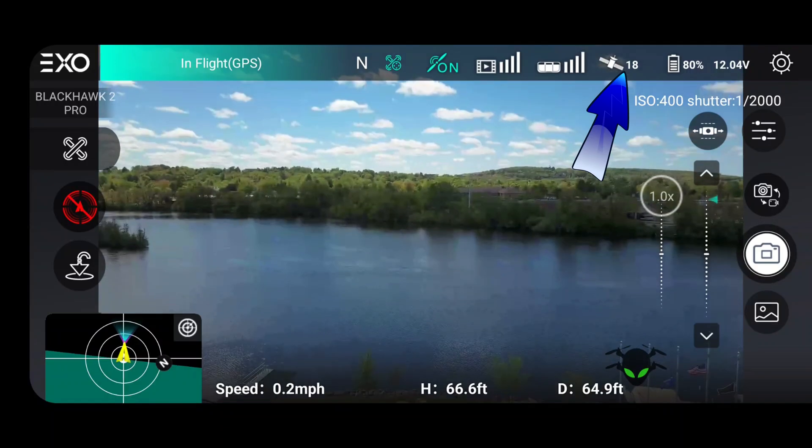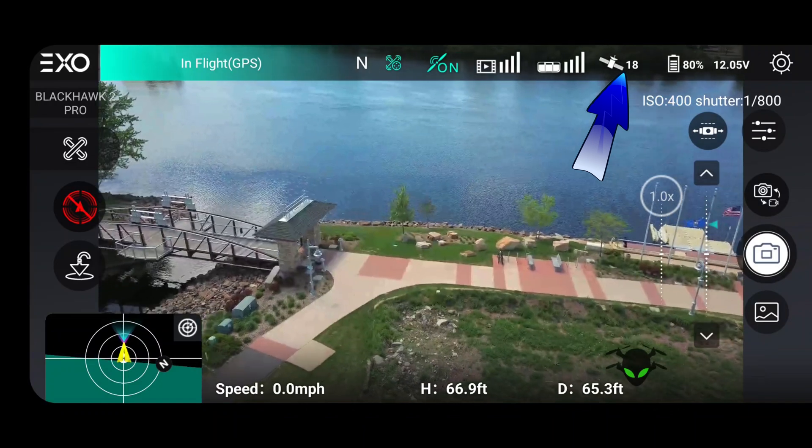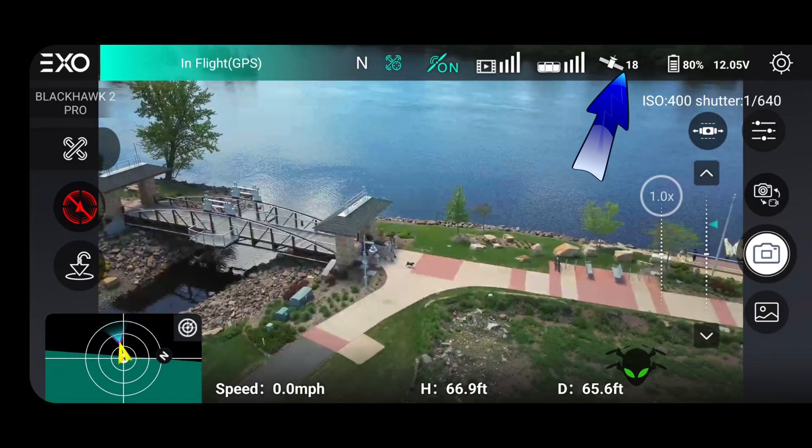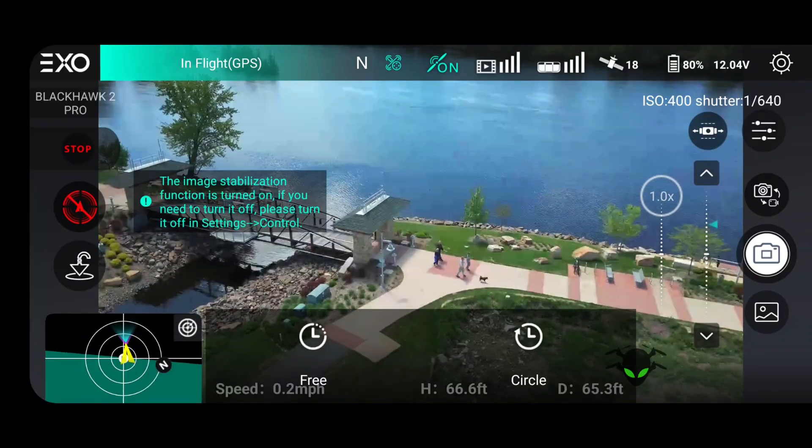Another thing they did really well is the GPS is a quality GPS. It did take a little longer than I expected to connect, but I got 16, 17, 18 satellites. Once it was locked in, I never had one problem. The drone just stayed solid as a rock in position — very, very precise GPS hold.